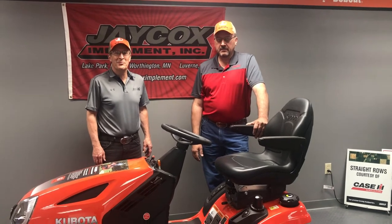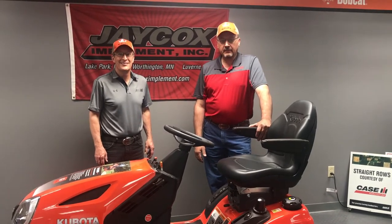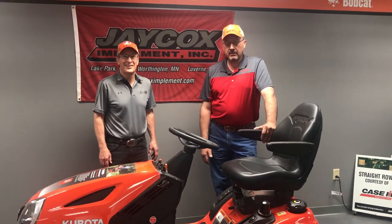Hi, I'm Bruce from Jaycox Implement. Hi, and I'm Darrell from Jaycox Implement, Worthington, Minnesota.